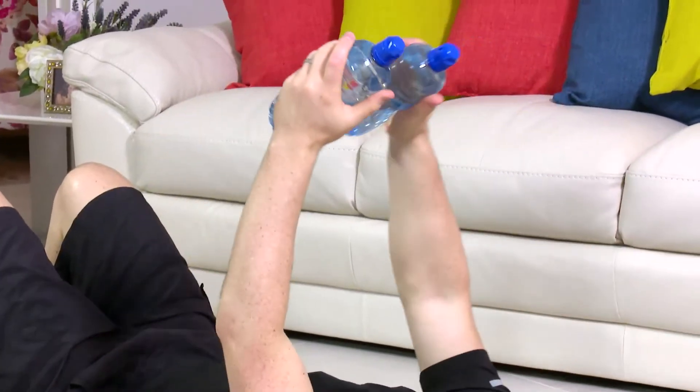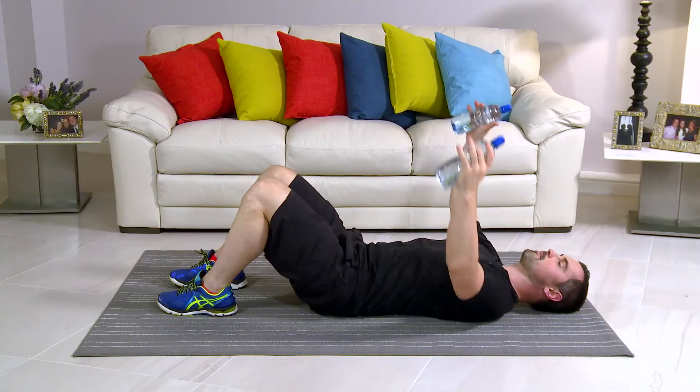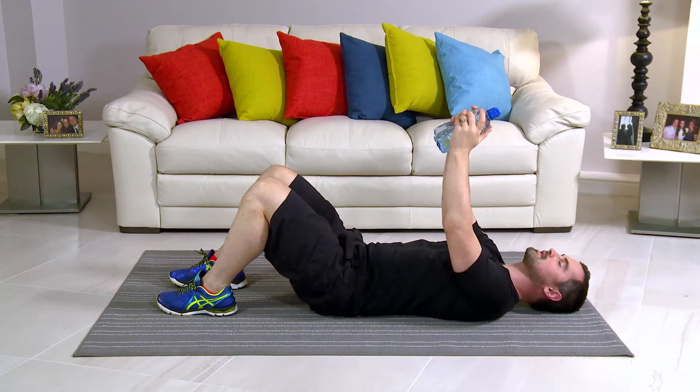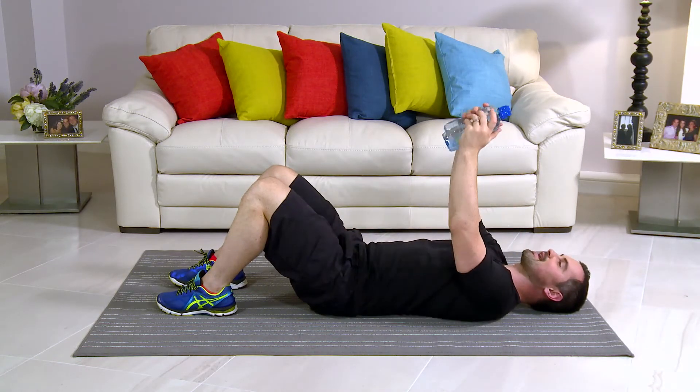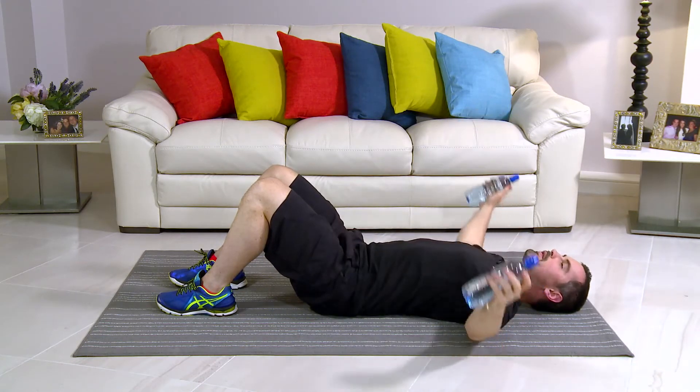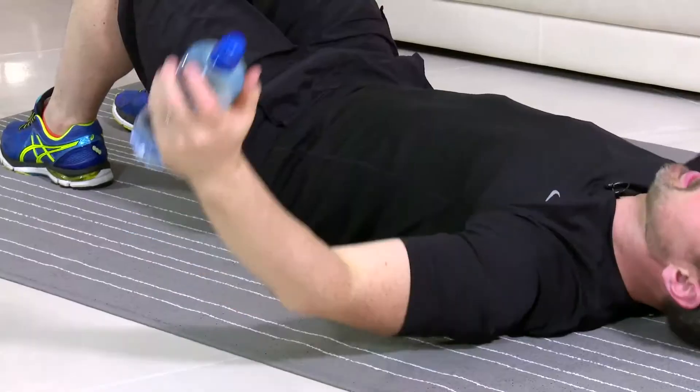In terms of breathing, breathe in on the easy bit and out on the hard bit — so breathing in and breathing out. If it's too easy, go heavier on the water bottles. If it's too hard, just go lighter. That's really important. The whole idea is to go for 60 seconds without taking any breaks, but take a break if you need to and then get straight back in. You're doing really well. Really long on the arms. That's it, folks. Keep it up. That's fantastic. You're halfway through.